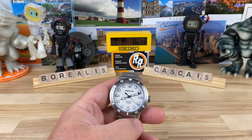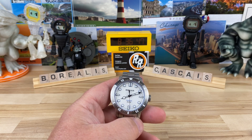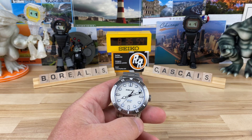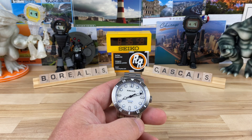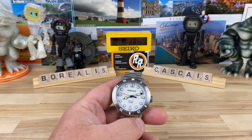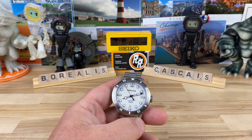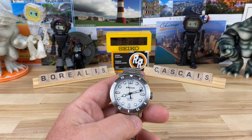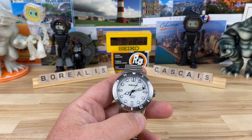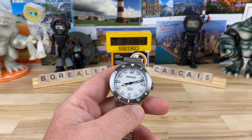I couldn't wait for a regular schedule — I have a ton of other watches technically supposed to be recorded before this one, but the Borealis Cascais is in pre-order right now. I didn't want you guys to miss out. My buddy Carlos is awesome about sending me prototypes. This is a prototype but it's like 95% there — I don't see any issues with it. Borealis prototypes are usually pretty well sorted given the relationship built between the watchmaker and producer.